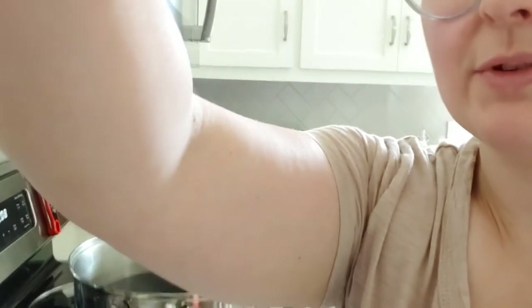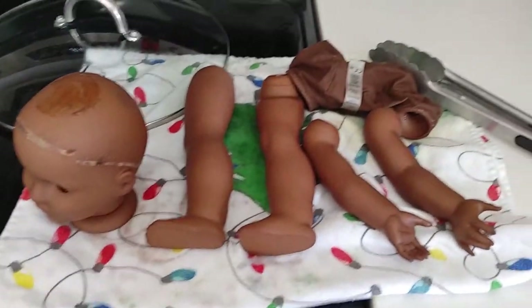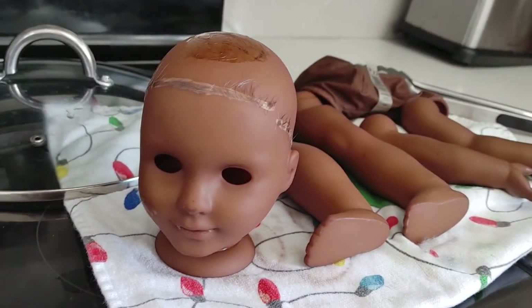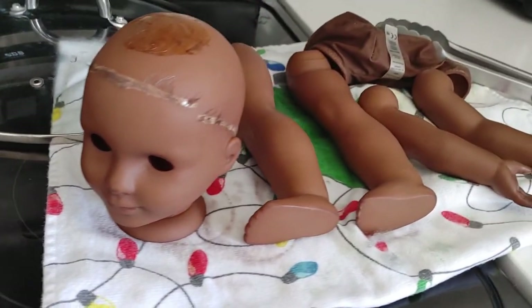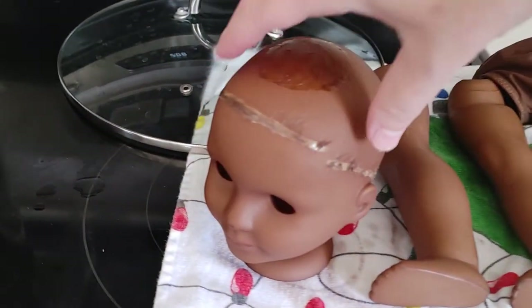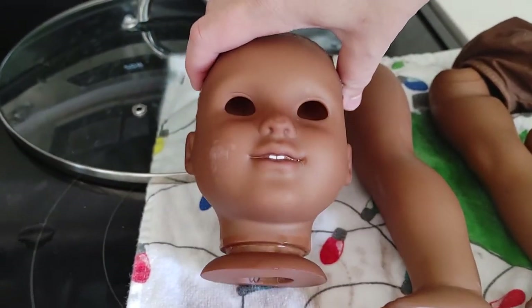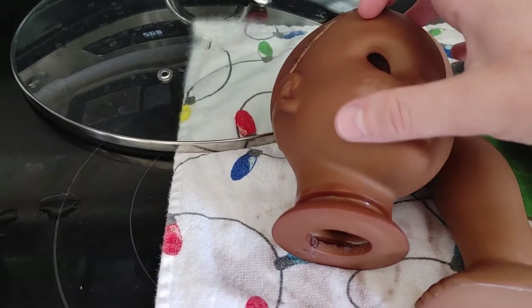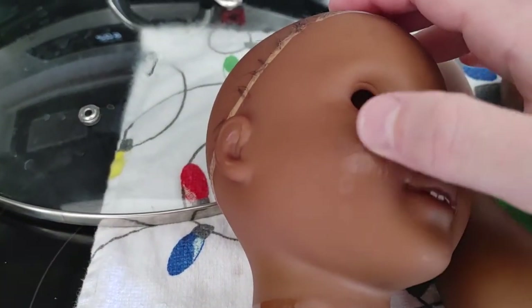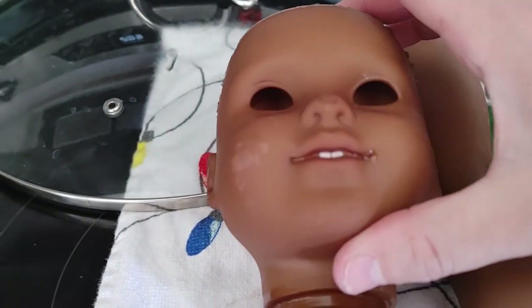Sorry, I'm back — my three-year-old had to use the bathroom. I just wanted to show you what she looks like. I am so pleased with this color. This is exactly what I wanted: a medium dark skin tone. But — what happened here? That looks like it didn't take evenly there.